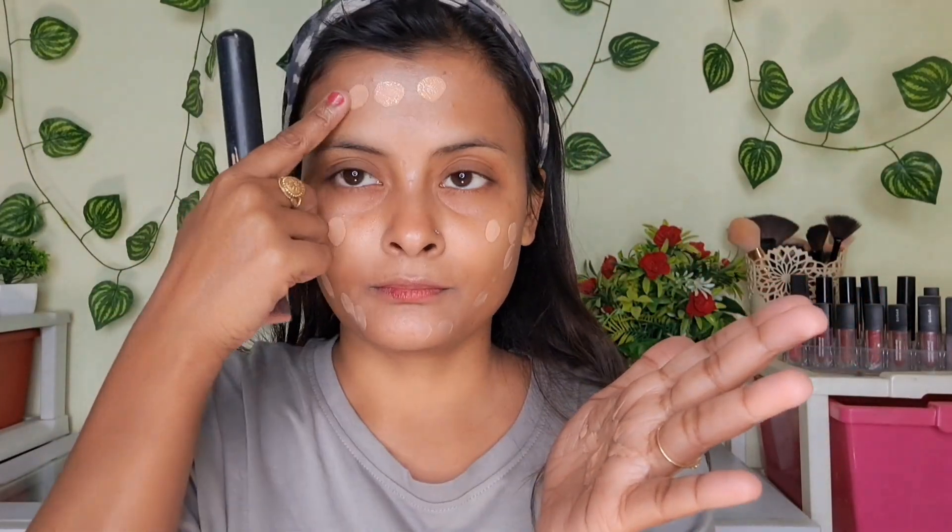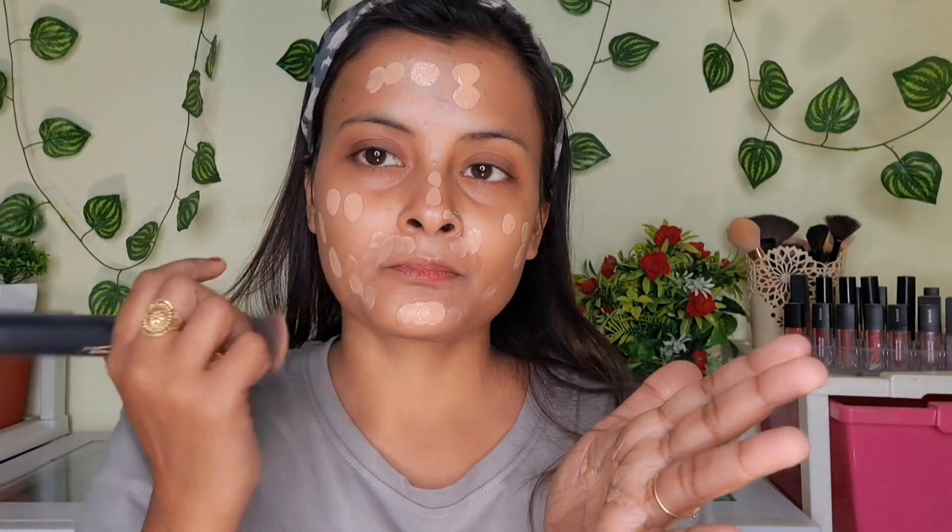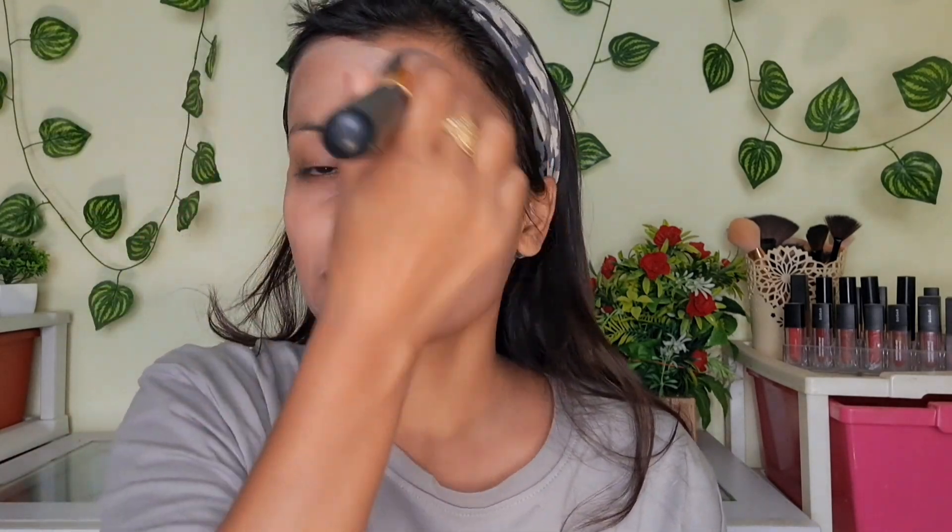Next I have put on L'Oreal's shimmery foundation, which is hydrating and gives a very good glow — and we need that glow. So our skin looks hydrated and plumpy. I have applied it to the neck as well.